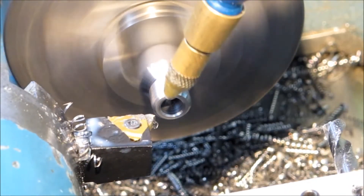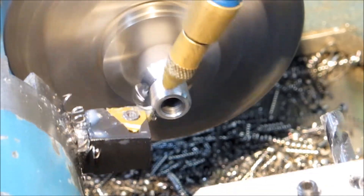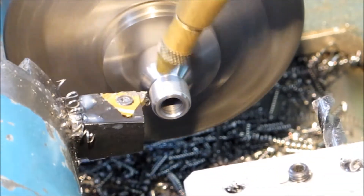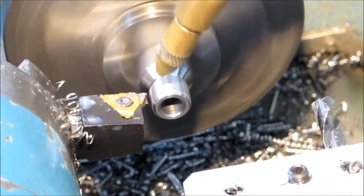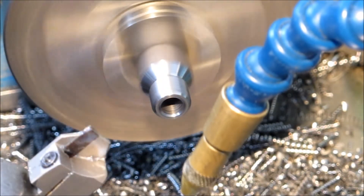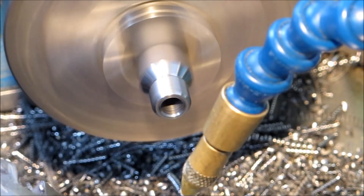Chips are coming off reasonably well. You never have to worry about any roughness of the crest when you use a good full form insert. You do need one for each pitch that you cut, but it can be well worthwhile.